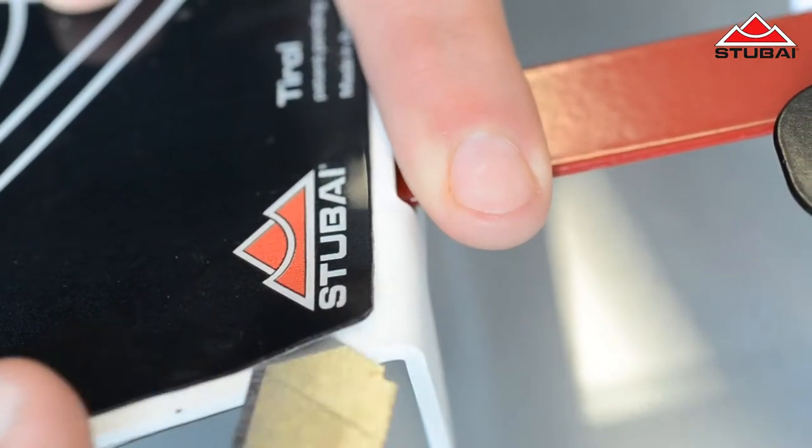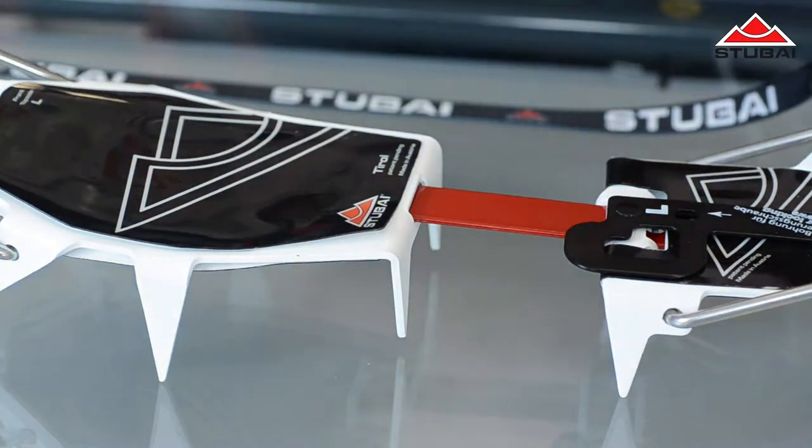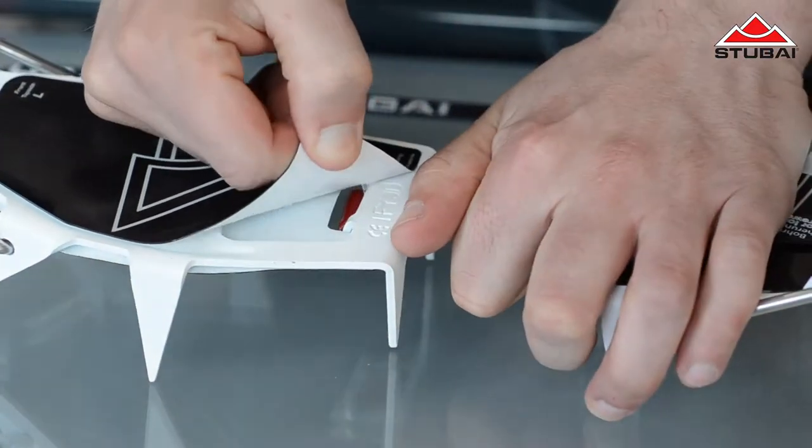For this, get a carpet knife and carefully put it in between the metal and the plate and lift the stick-on. You can then pull it off by hand.